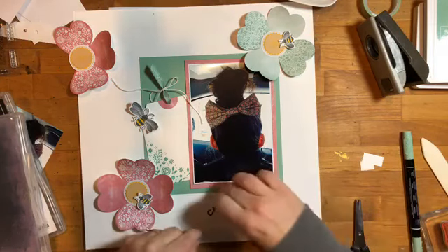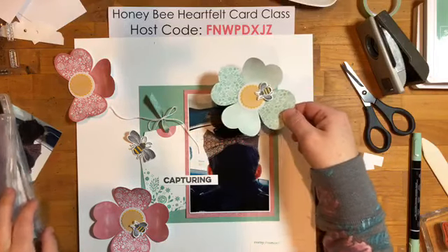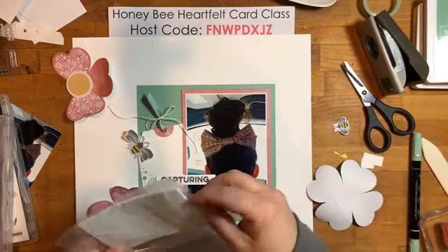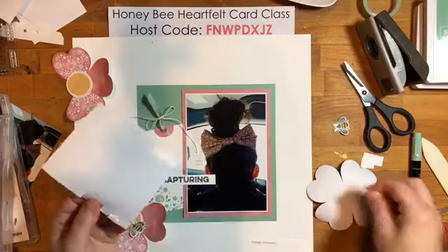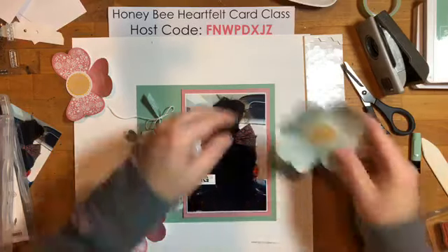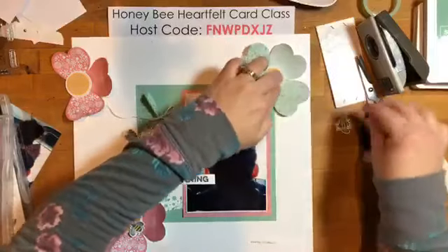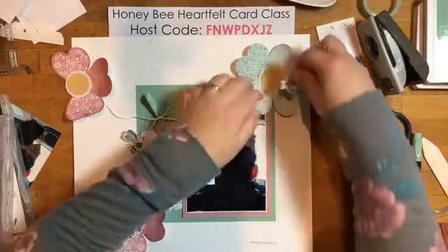For those just joining us: we are using this month's Paper Pumpkin kit and instead of hearts I created these little flower embellishments using four hearts. They are the accents on the page. We need some dimensionals — let's stick these down. I want the flowers going this way, making sure they don't stick off the edge of the page, and this bee goes flat on here so he won't have a flight path.